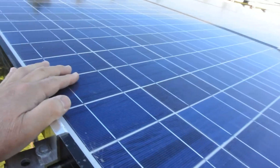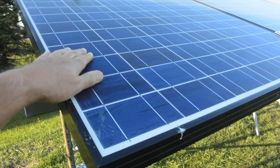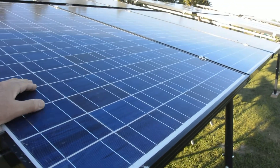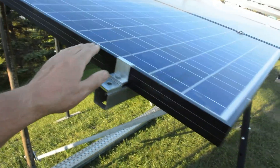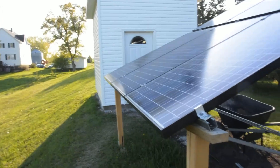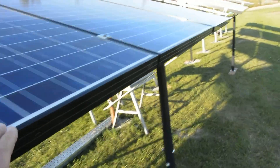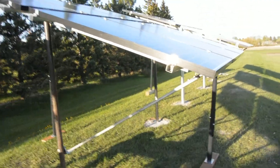These are 210 watt 28 volt panels. What we're going to do is put these three in series, those three in series — 84 volts — and that's going to go to a charge controller. It's in the building right behind us but not hooked up yet because I have to do the grounding of all these panels first. We just got these two panels hooked up today.